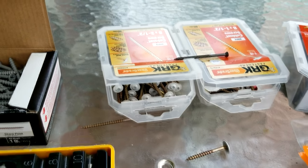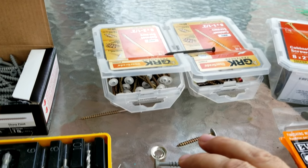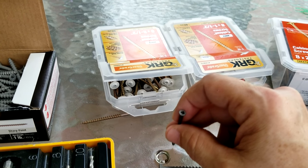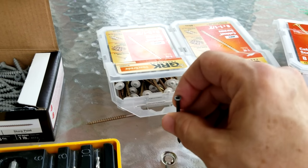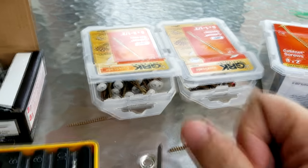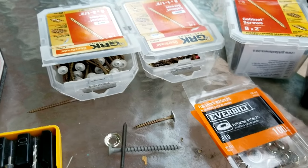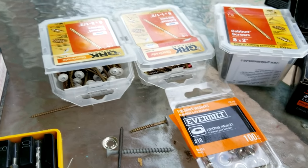I prefer to use an impact driver on setting one. The reason is that when your screw is going in and you get near the very end, it senses the resistance and starts clicking, slowing down. You don't want to come in on full speed at number three and run that screw in — it'll split your wood. Hanging cabinets sometimes requires the gentle touch of a surgeon, not a Neanderthal.